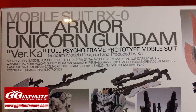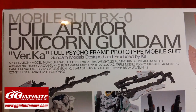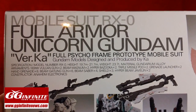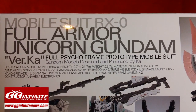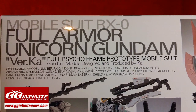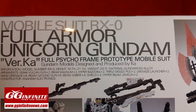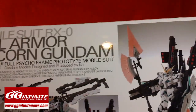In addition to the standard Verka version of the Unicorn suit, we also get two Vulcan guns, two beam guns, two hyper-bazookas, two triple-missile pods, two grenade launchers, eight hand grenades, six beam javelin guns, four beam sabers, three shields, two hyper-beam javelins, and a whole bunch more stuff, and a jabber base. So this box is packed to the brim with plastic.